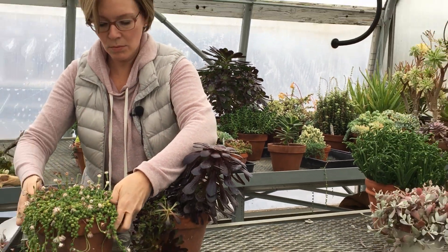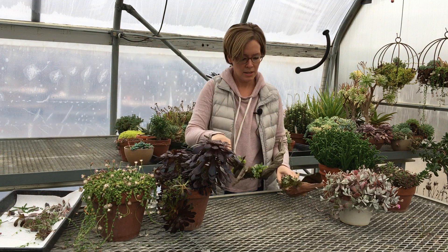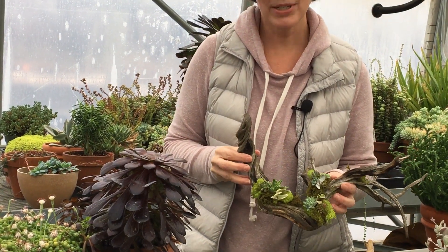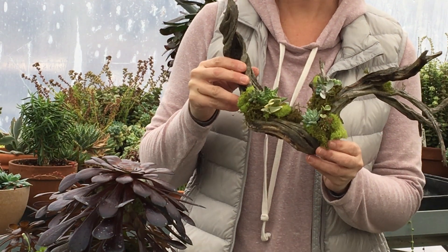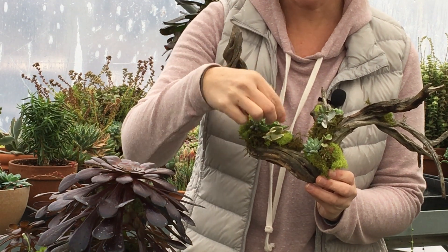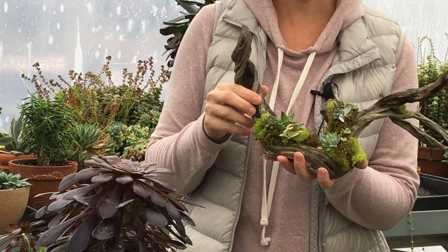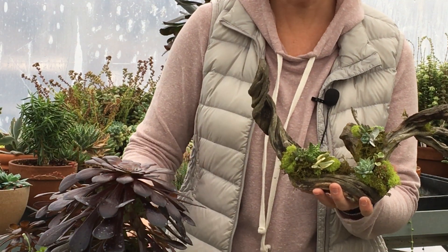I also want to show you something I did this weekend with some extra cuttings. This was a piece of sagebrush I found near my home — I picked it up, cleaned it up a little bit, and used all of these fresh little cuttings on it. I took moss and glued it on with a hot glue gun, then took cuttings just like I showed you and started gluing them on. This kind of arrangement is a fun thing to have in your house — it's not going to last a really long time, but you're going to get several months out of it.